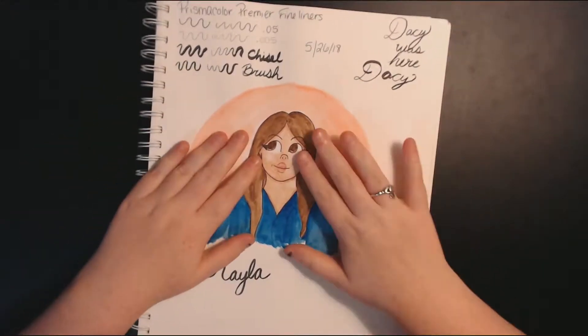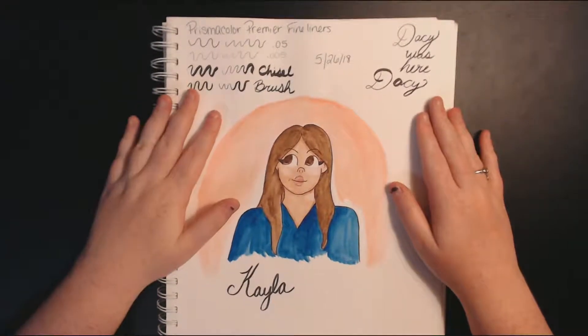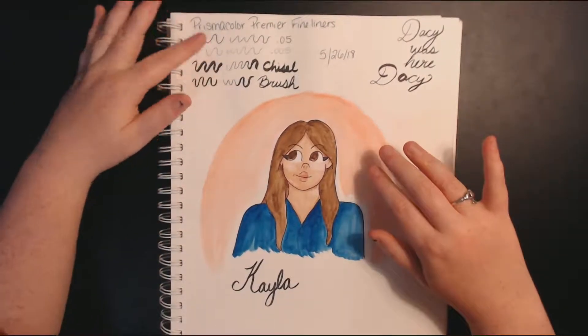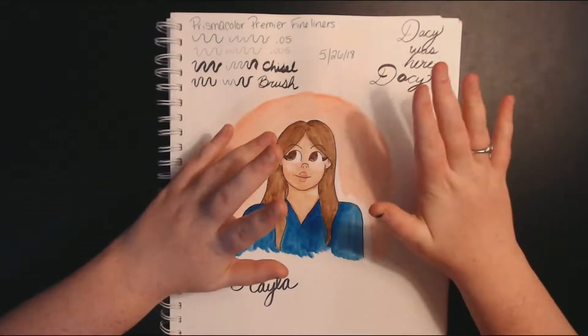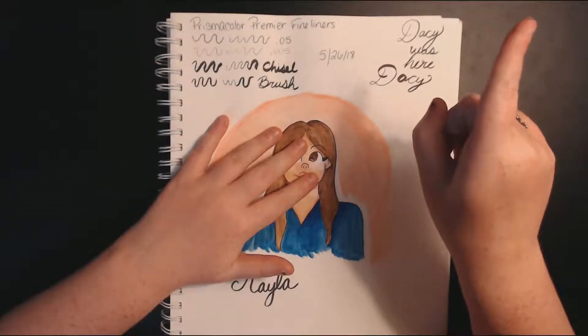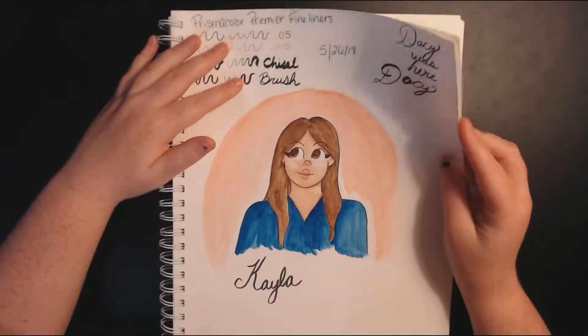Then we have some sketchy stuff. I got my Prismacolor Premier Fineliners and this was me playing around with them. My friend Daisy wrote something — she was playing with it. If you haven't seen her channel, I'll put that in the card.